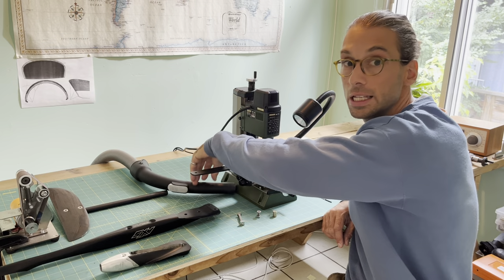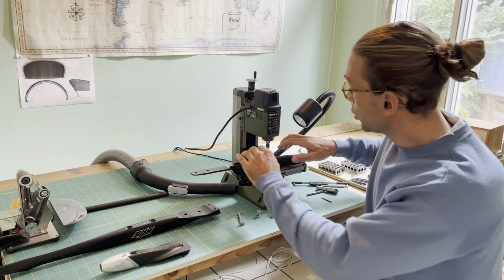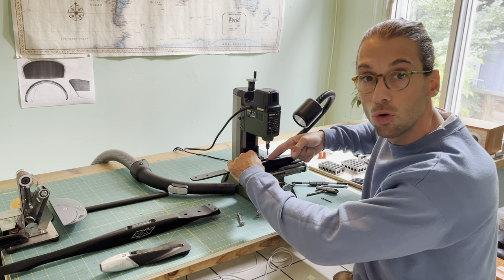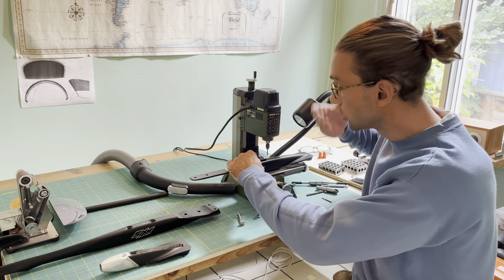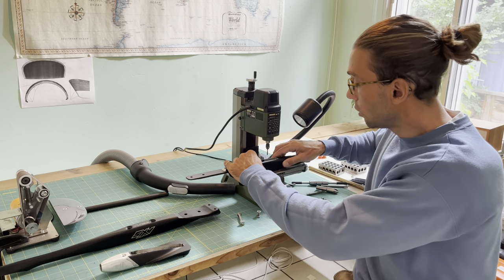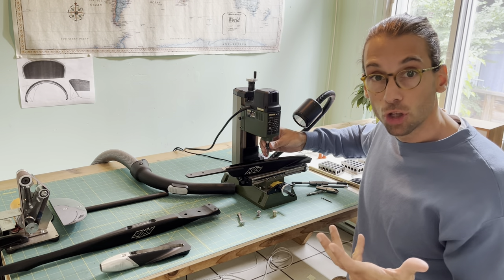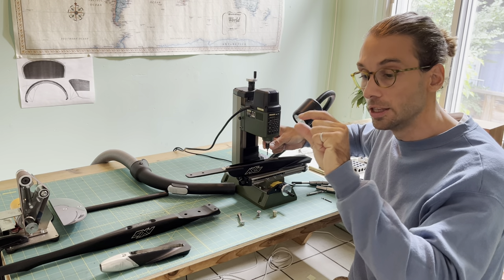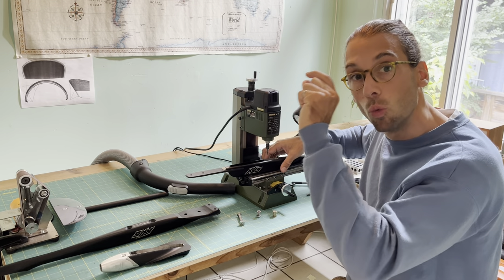Always use a shop vacuum nearby, as this sends a lot of aluminum particles into the air. The best approach is to fix the fuselage and make the groove on each side separately so you only adjust for one axis at a time. Mill all the way to the bottom — that hole is 28 millimeters deep. The rule of thumb is: when doing full-width milling, never go deeper than one-third of the mill diameter, so with a 3mm mill, no more than 1mm deep at a time.